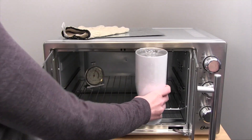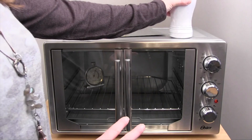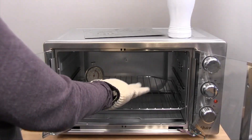As you can tell, this does not fit in this convection oven. Something to keep in mind if you're ever going to do taller Polar Camels: you want a convection oven where you can remove the rack. So I'm going to remove this rack so we can place it on the bottom.